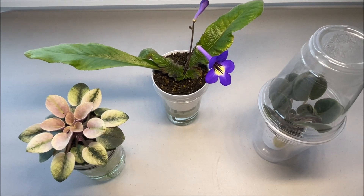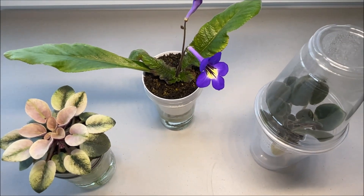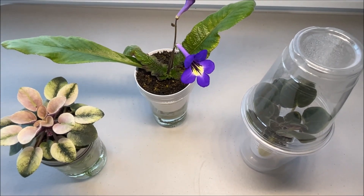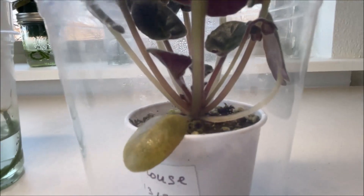When I separate the African violet babies from the mother leaf, I always make sure that the center of the young plant stays above the ground when I repot them into individual pots.